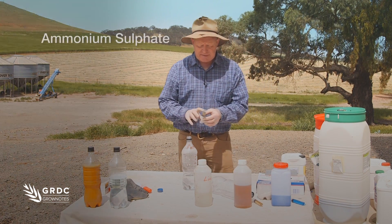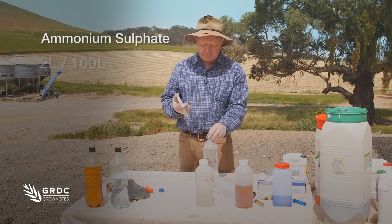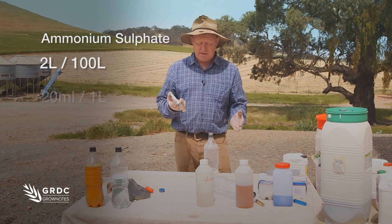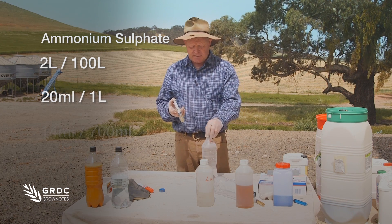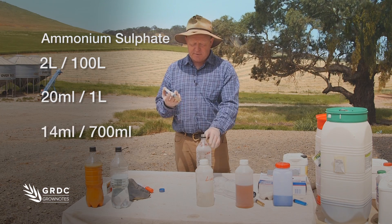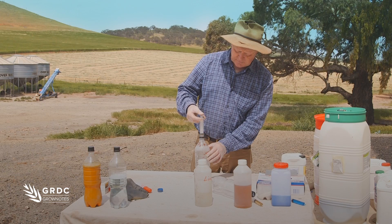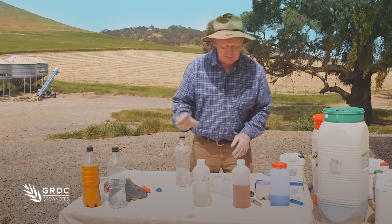Ammonium sulfate is measured per 100 liters rather than per hectare — it's 2 liters per 100 liters, so per liter that would be 20 milliliters. But because we're only working on 700 milliliters here, I have 40 milliliters of ammonium sulfate, which I put in because it's already pre-mixed — ready to go.